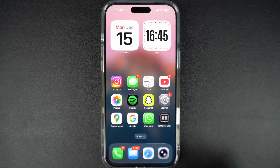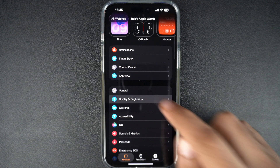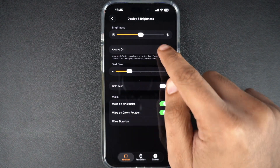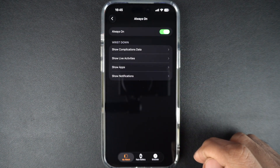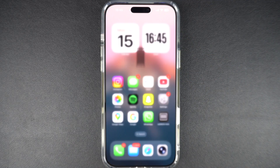You can also turn off the always-on display feature using your iPhone. Open the Watch app, tap on Display and Brightness, then on the next screen tap on Always On. Here, disable the Always On switch. Changes apply instantly to your Apple Watch.